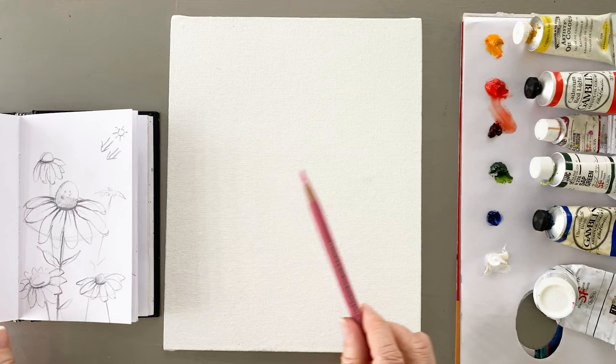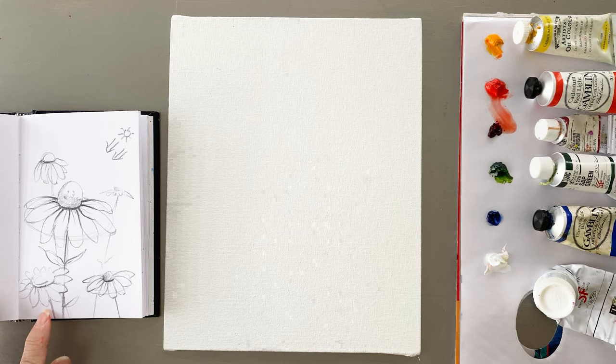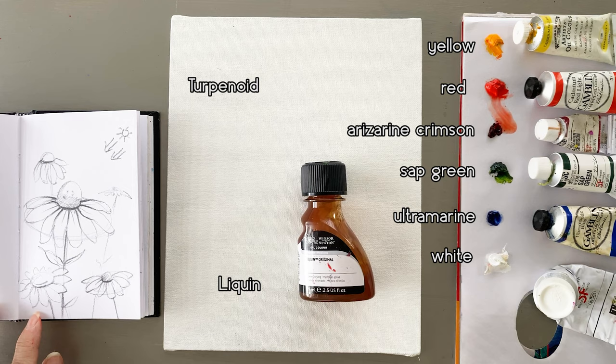This is a free drawing. Here are my materials. Color pencil and oil painting colors are yellow, red, alizarin crimson, sap green, ultramarine, and white.